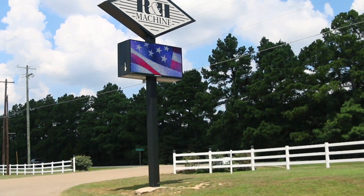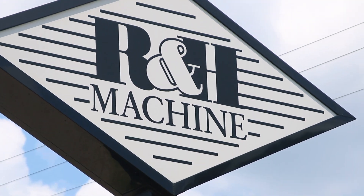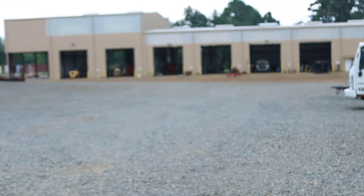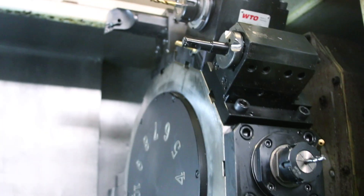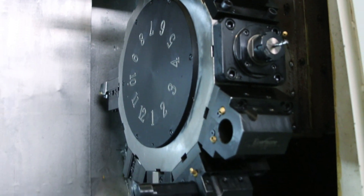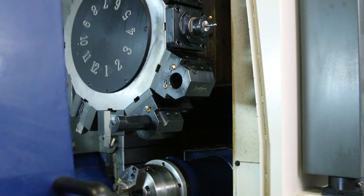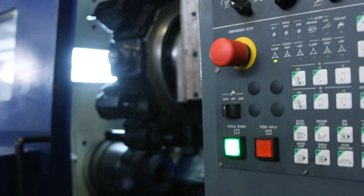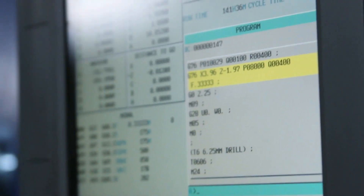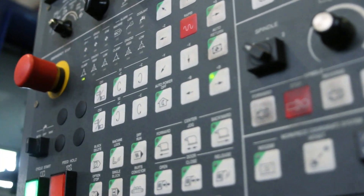R&H Machine is a manufacturing company located in Longview, Texas. They produce intricate parts to solve issues in the oil and gas industry. They manufacture solutions utilizing techniques such as CNC machining, welding, plasma cutting, and other forms of manual or automated fabrication.